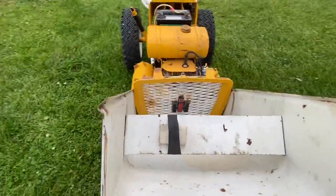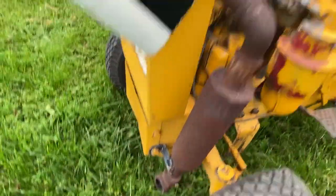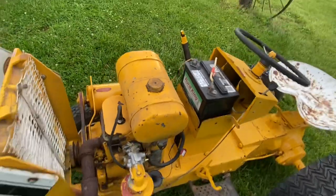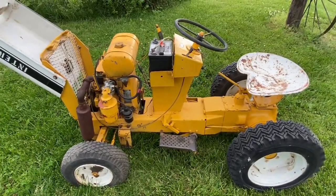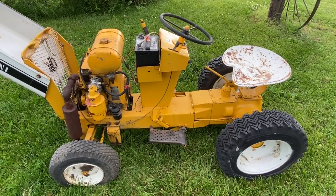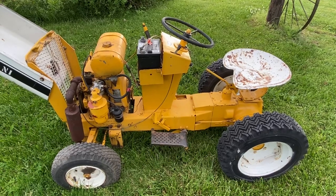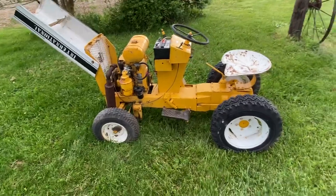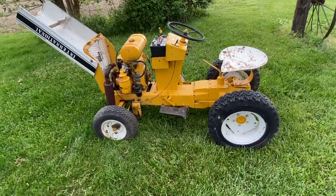I think at one point they had this muffler come out of the hood, because you can see where they welded a patch panel in. Went to the auction, picked it up, gave $275 plus the buyer's fee — I think it was $288 total. Pulled up the trailer, bought it on a Sunday, picked it up Monday, dropped the gate on it, and pushed the tractor on.